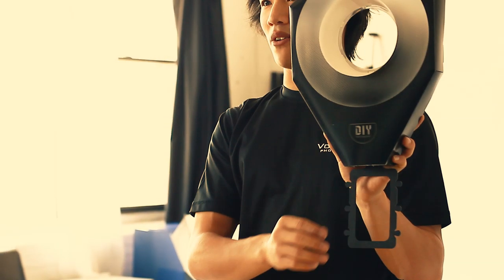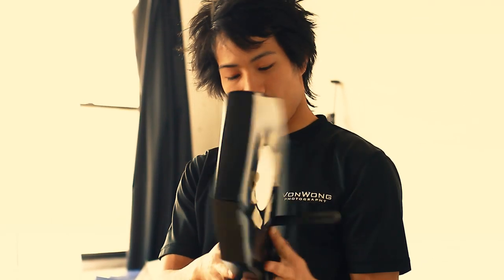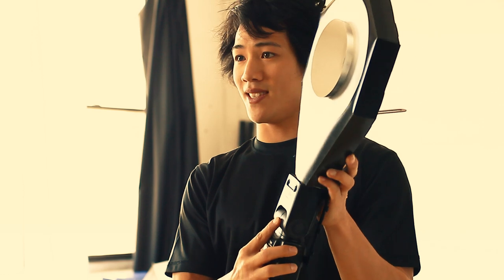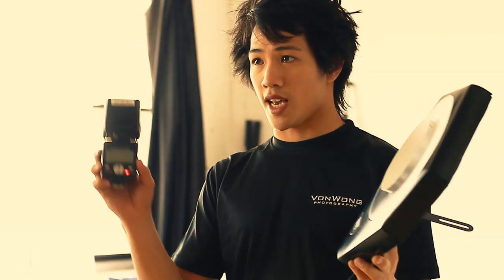Alright, and there we have it — our DIY ring flash done in 5 minutes. Everything looks great and it seems to be reasonably solid. The only thing that came up was that the SP900 doesn't quite fit inside, so we have downgraded to the SP800 which slides straight in.